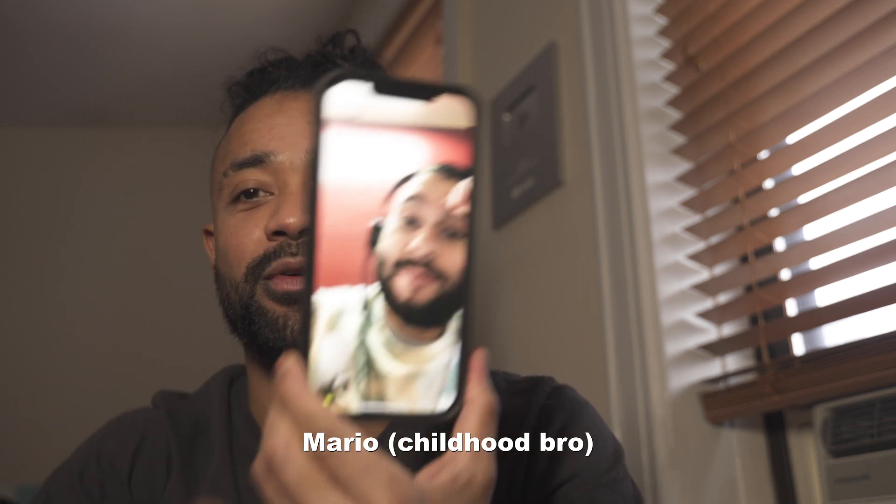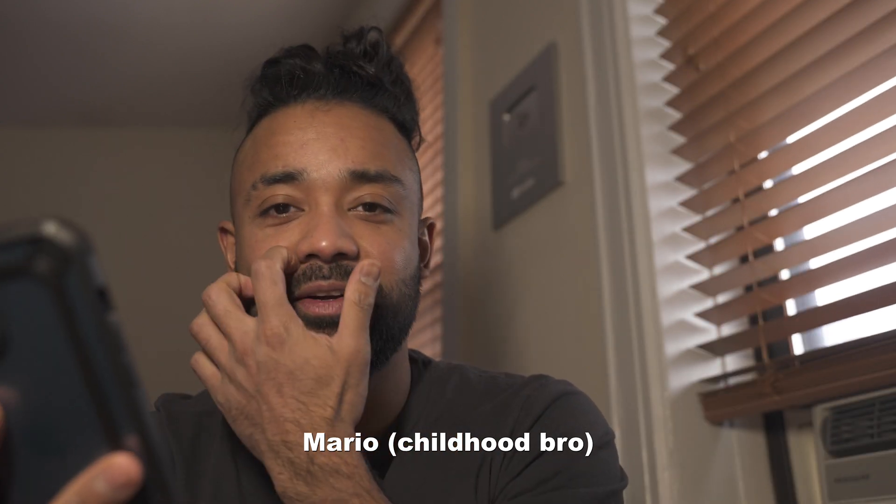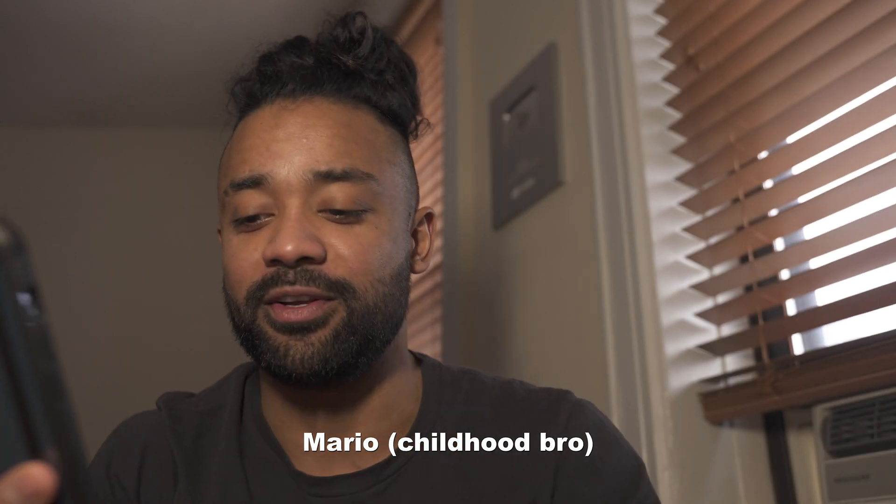Yeah guys, that's my blood right there. I'm just recording a YouTube video right now - I was gonna record like the outro of my video.